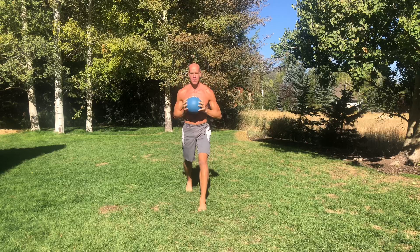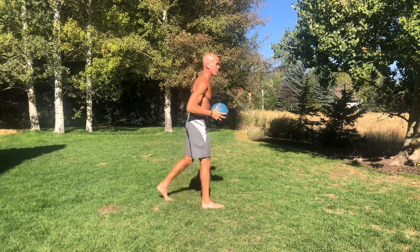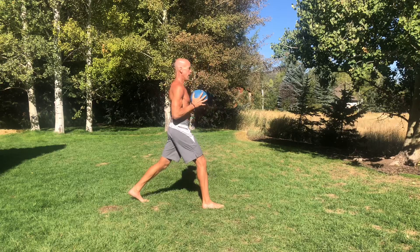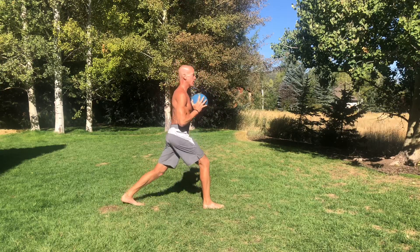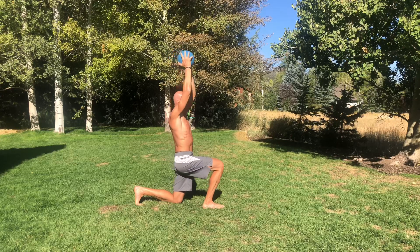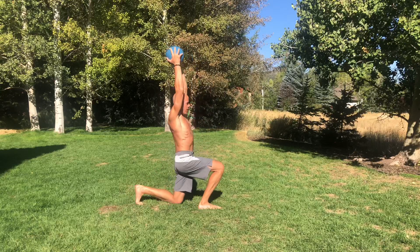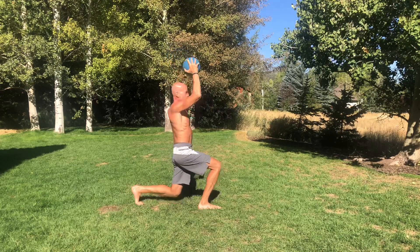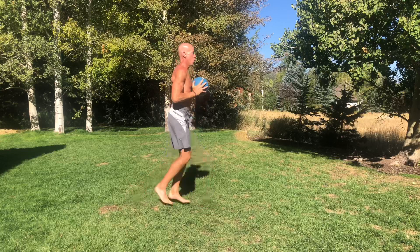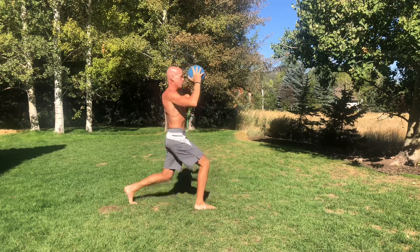Now let's do a side angle view. My left foot was forward, so now my right foot will be forward. My foot is on a stomp and it hurts, but let's go — lower yourself down, raise the ball up, side bend, tuck the ball in, quick shift of the feet, down, side bend, ball comes in, down, side bend, ball comes in as you come up.